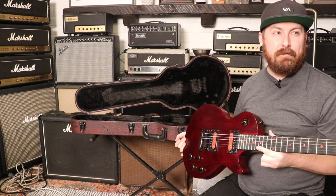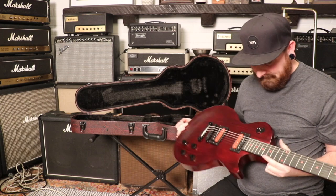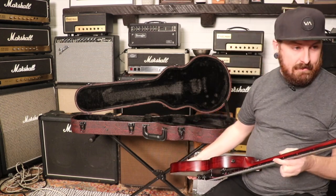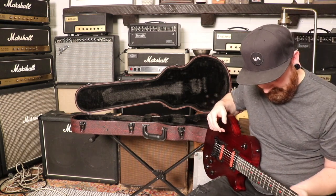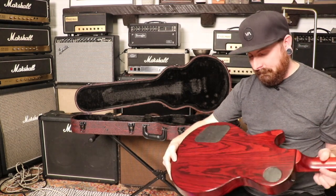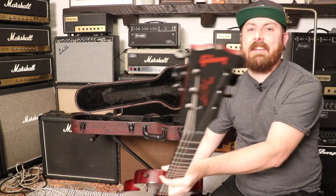I'm starting to see what people like about them - playing them, the feel of them. They're unique for a Les Paul. They just have a real meaty, raw feel to them. You don't really need more than what that is. The color is fantastic on it - you can see the wood grain. And the Gibson logo is in red, which is pretty awesome.